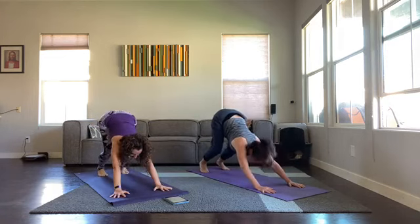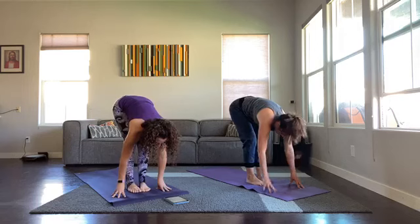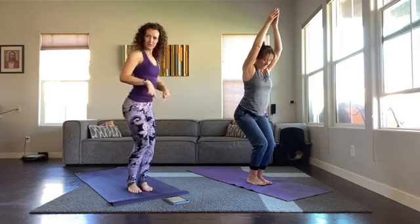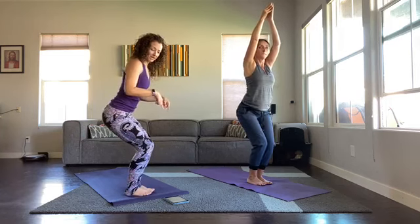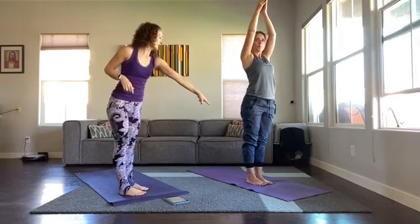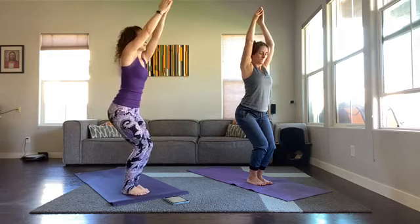Inhale, hop or step feet up to the hands. Big toes together, heels slightly apart — inhale sit deep like a chair, Utkatasana. Arms are straight if you can, palms together, otherwise arms are apart. See if you can still wiggle your toes — sinking your hips back so all your weight isn't in your toes. Hips are back, trying to reach your arms back as far as you can. Once you reach your arms back you'll notice all the muscles down the back start to fire up. Take your gaze up.